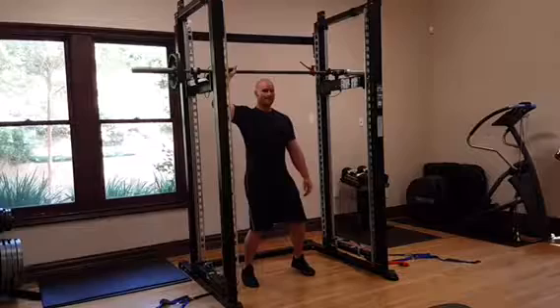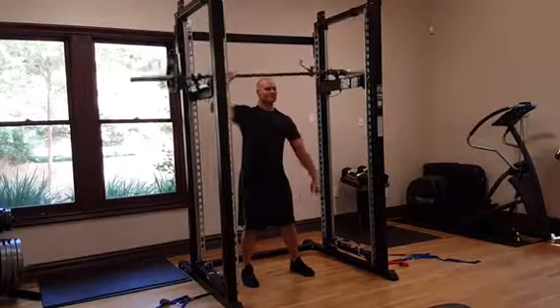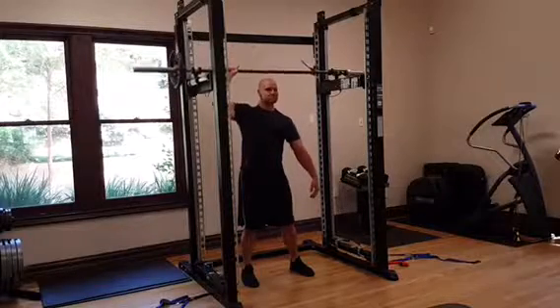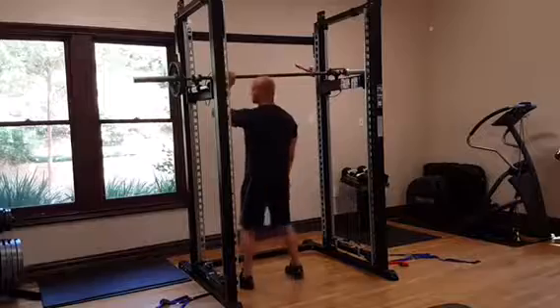I'm going to go behind the head. You can do your one-arm shoulder press. Switch sides — same thing, very simple. Turn around.